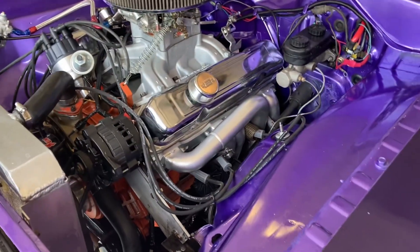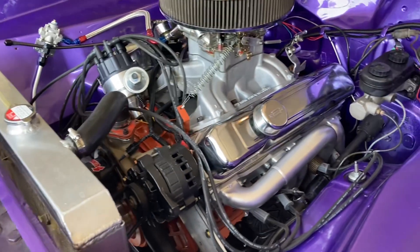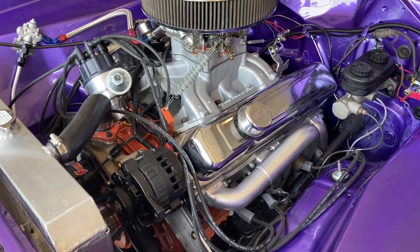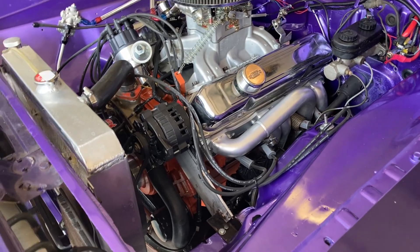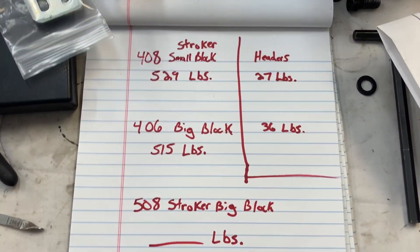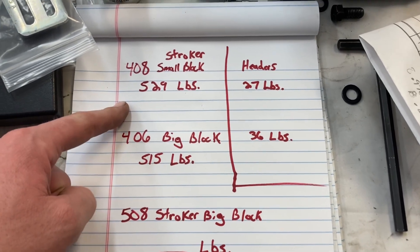Alright Mopar people, welcome back to the channel — I'm just Mopar Joe. Today we need to find out what our big 508 weighs. I've got a build series on this 400 here — it's a cast crank, stock length rods, KB pistons, Edelbrock E Street aluminum heads. We compared that last time to my 408 stroker that I sold and pulled out of this car. The 406 big block actually weighed less than the 408 small block.